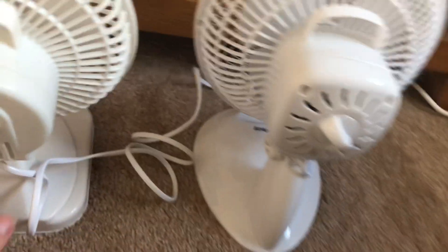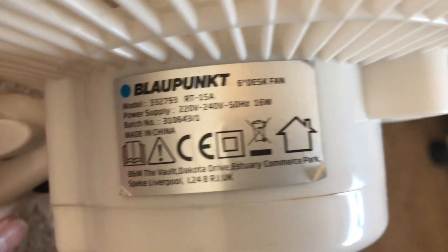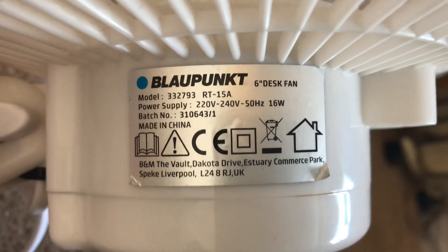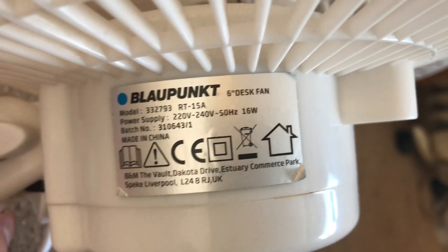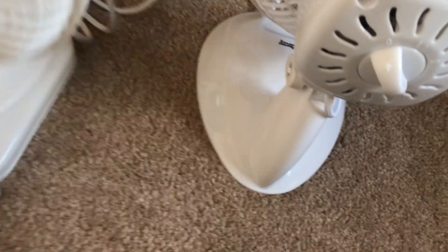Here's the info on the Blaupunkt. The Blaupunkt is model 332793, so it's got the same model number as the new ones. It's 220-240 volts, 50 hertz, made in China with the Blaupunkt logo. This one is 16 watts — these older ones are 16 watts, the new ones are only 15.